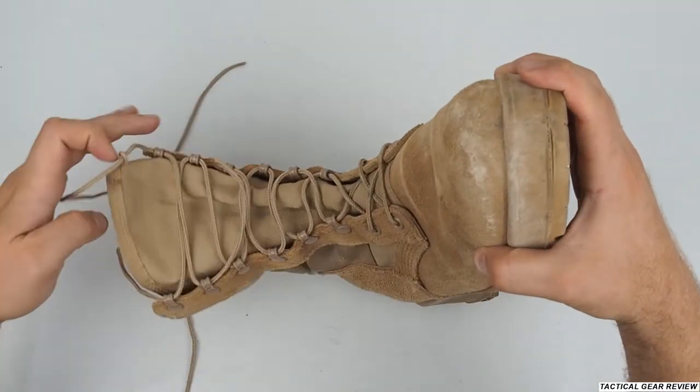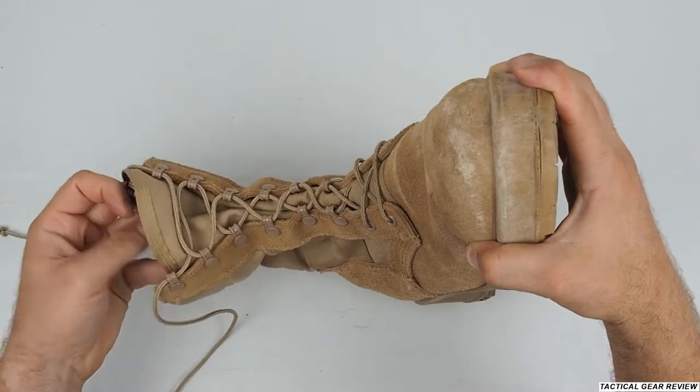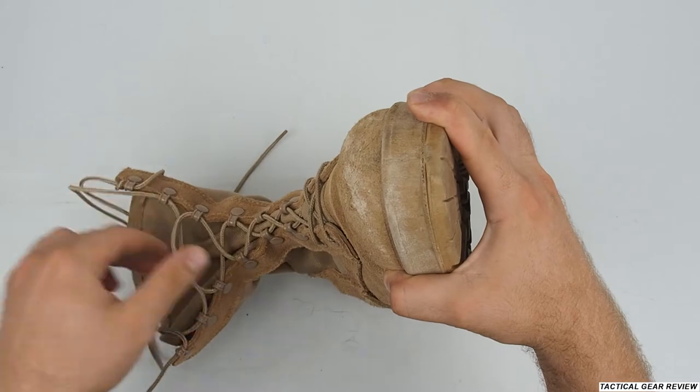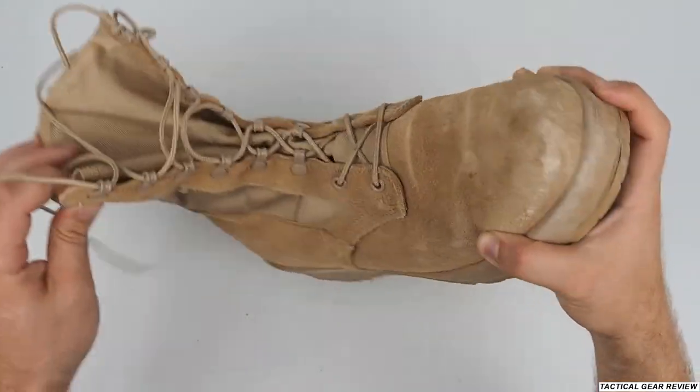Fast lacing, US-made lacing system. I've been with the Ultima boots in water and in the sea, and as you can see, the hooks are really great.